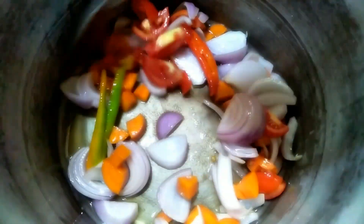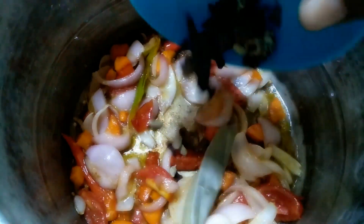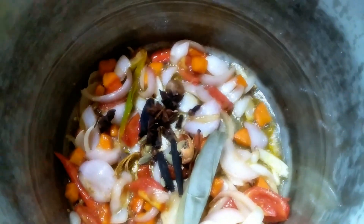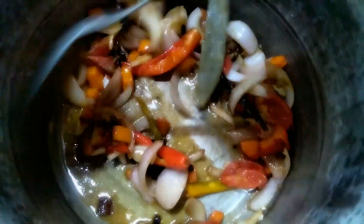We have onions, carrots, tomatoes, and green beans. We have whole biryani masala. Then we are making it soft and adding a half cup. This is the same dari with olive oil.